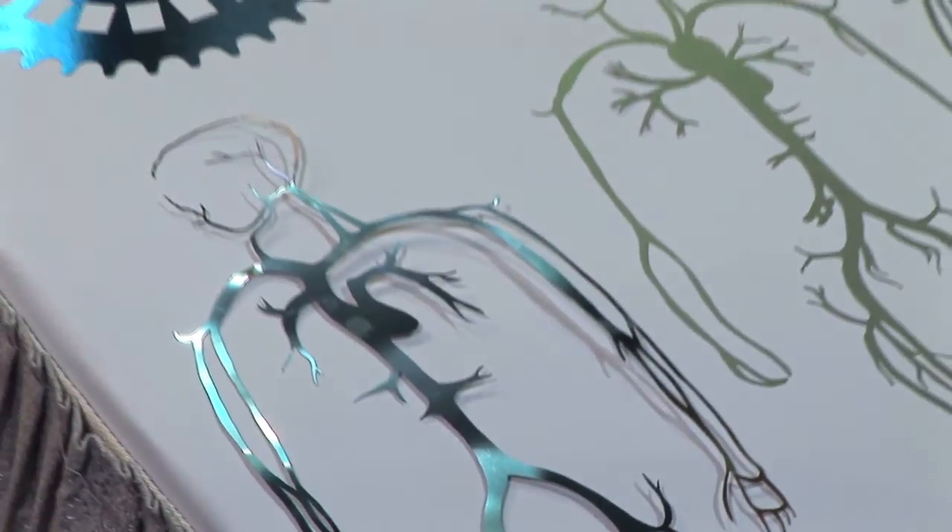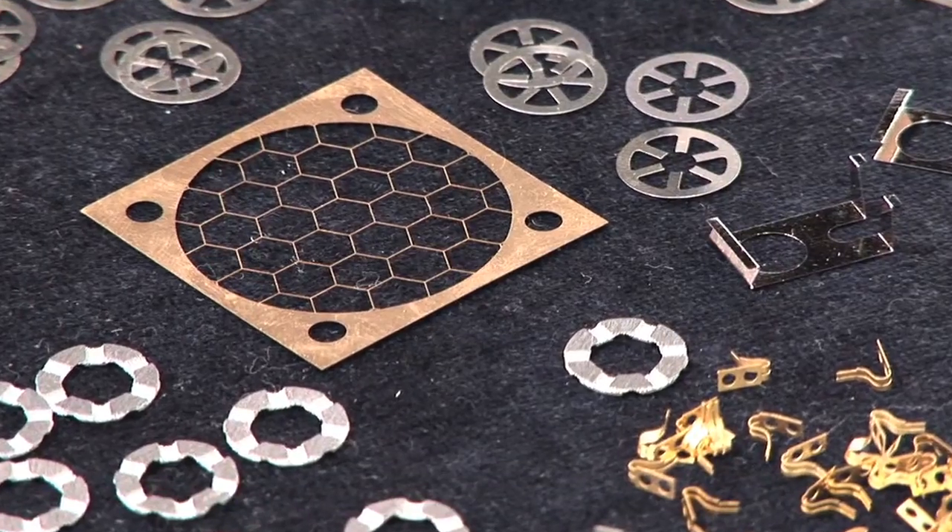Cost-wise, the more complex the part is, the better we look. Because it's an etching process, you're cutting everything at the same time, so we don't care whether there's one hole in there or a hundred holes — we're going to etch them all at once.